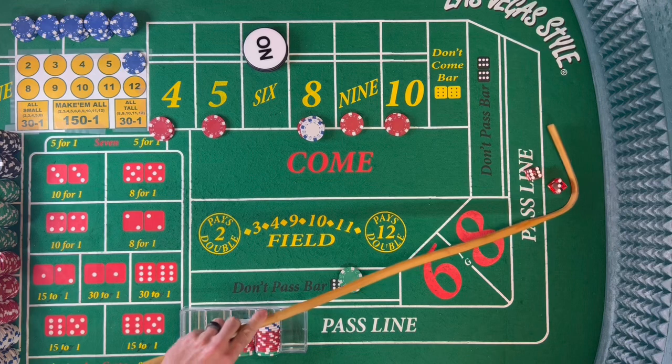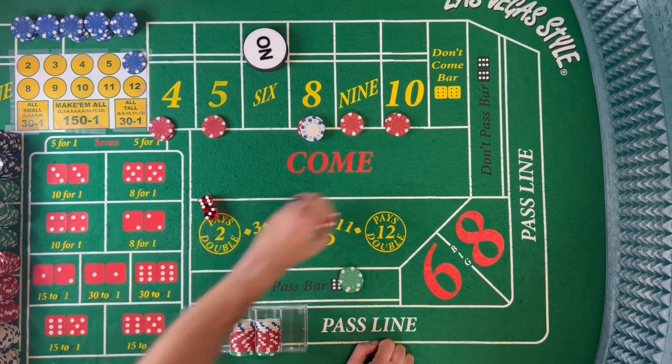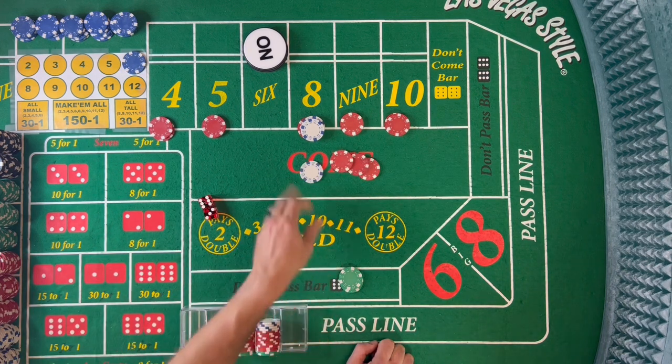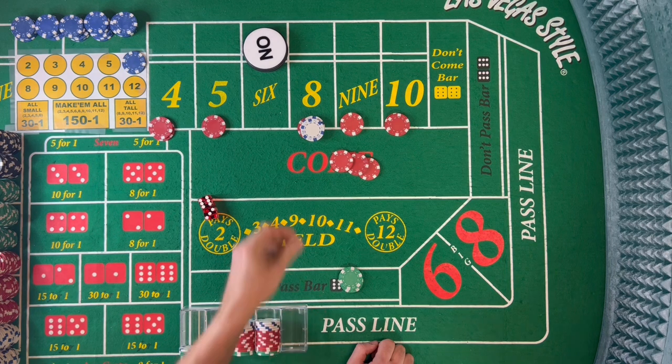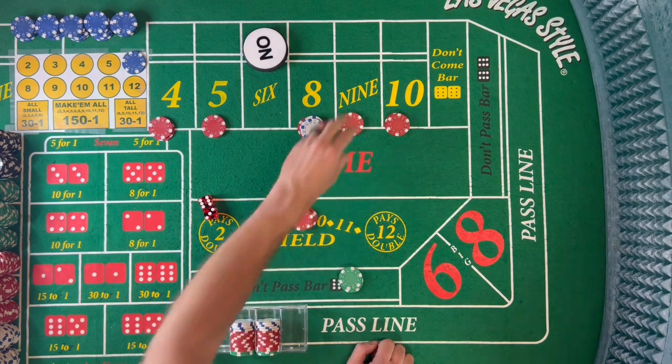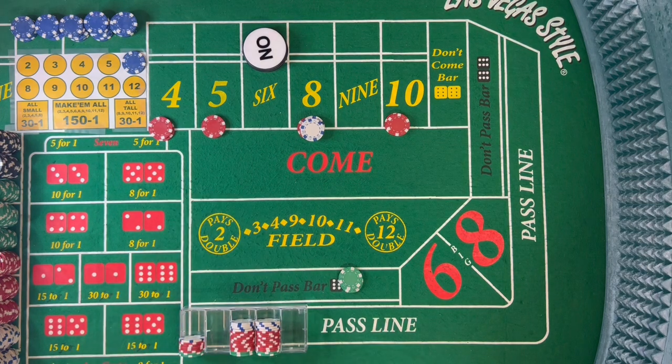Dice are out — 6-3, that's 9, center field. That will pay us $15 for $10. We pull back the $15 and take down the $10, rack $25. Remember our initial investment was $102, and because of that craps win we hit earlier, we're already at $76 — almost to even already.